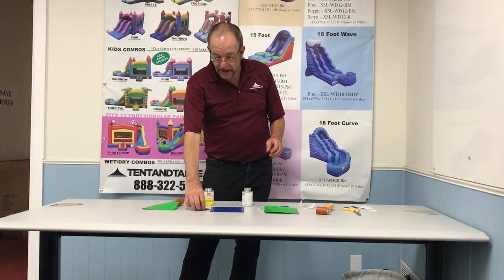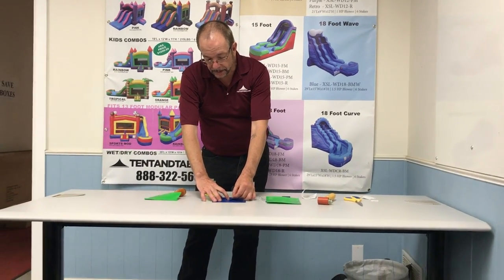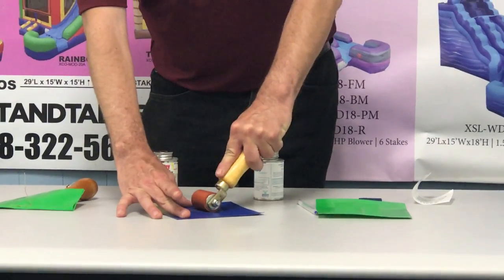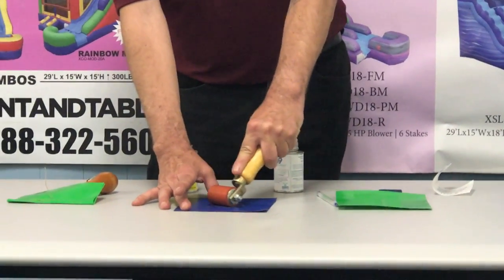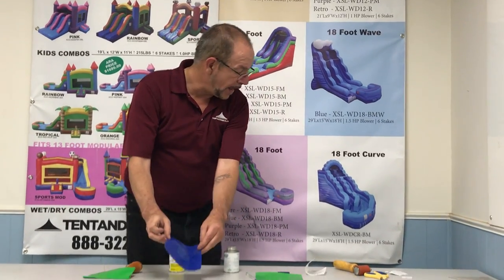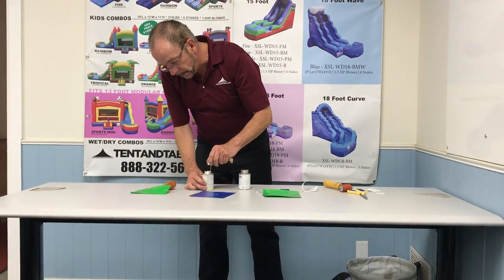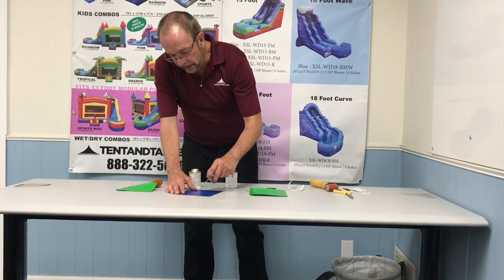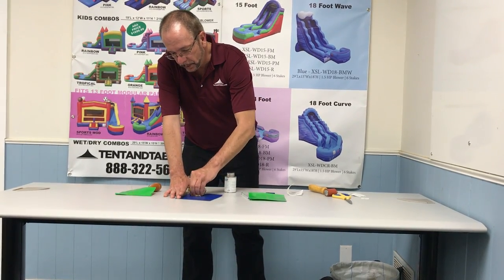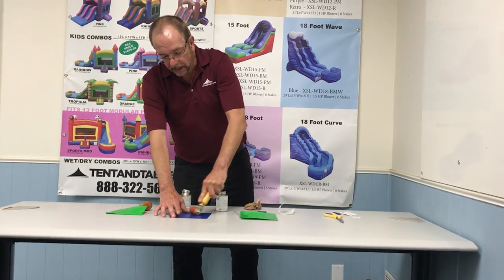I'm going to go back now to the patch that we had started — both surfaces are now tacky. I'm going to simply press this patch into place, then take my silicone seam roller and run around to make sure it's adhered through the entire outside edge. I may have a little bit of residual glue on the outside of the patch, so I'm going to take a little bit of the cleaner, dab it around the outside before that glue is completely dried, and wipe off any of that residual glue. After I do that, I'm going to rub that surface again and let it thoroughly dry.